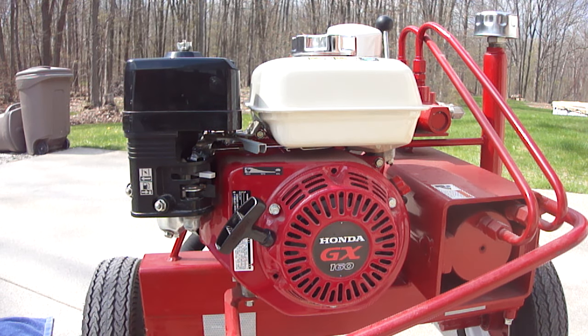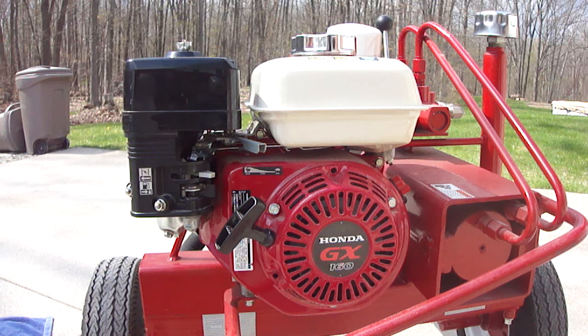Hi everybody. Today I'm going to show you how to inspect your jets and how to clear them if they need to be cleared. This is on a Honda GX160 commercial line. I think this would probably apply to all the GX series, but I'm not a hundred percent sure about that.